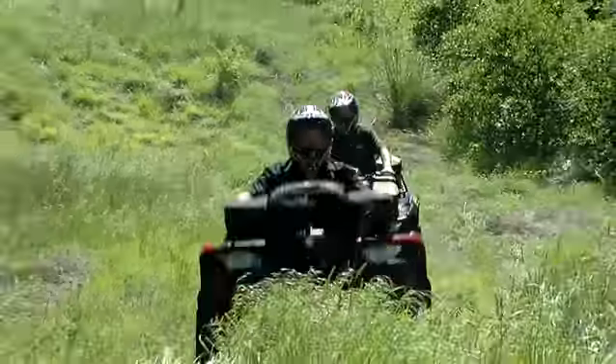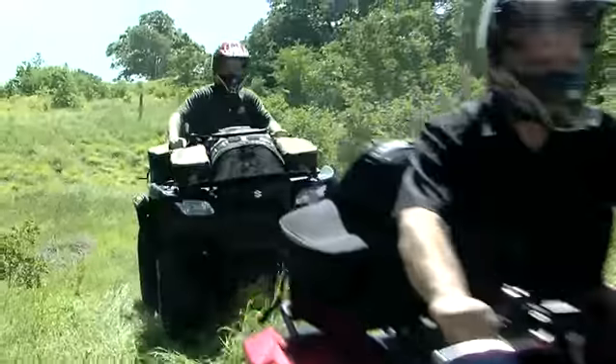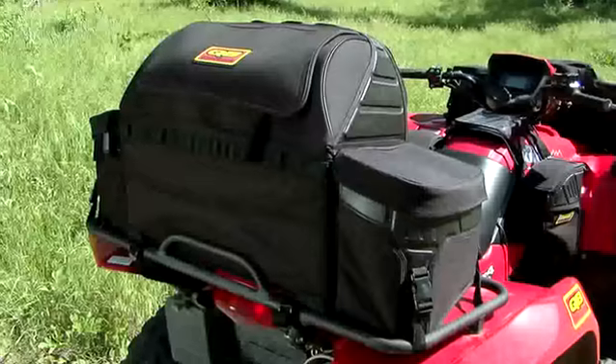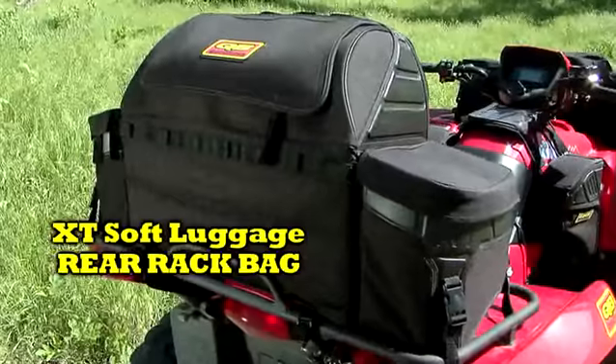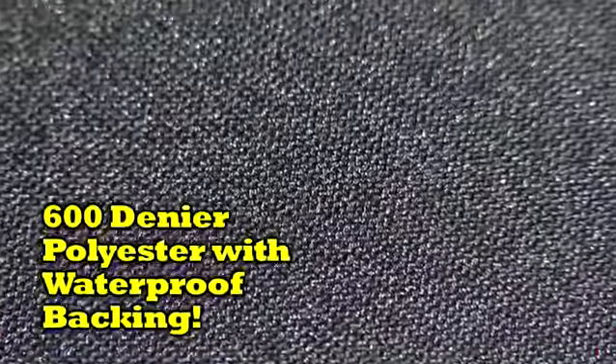Your ATV is taking you anywhere you want to go, but what about your gear? Like all members of the Quad Boss XT Soft Luggage line, the XT Rear Rack Bag is constructed of 600 denier polyester with waterproof backing for extreme weather and abrasion resistance.